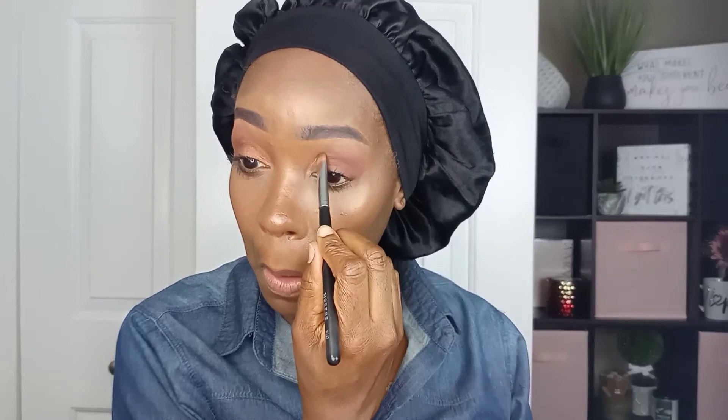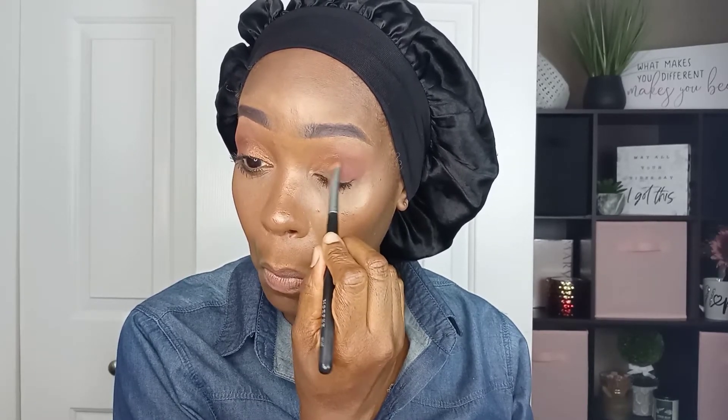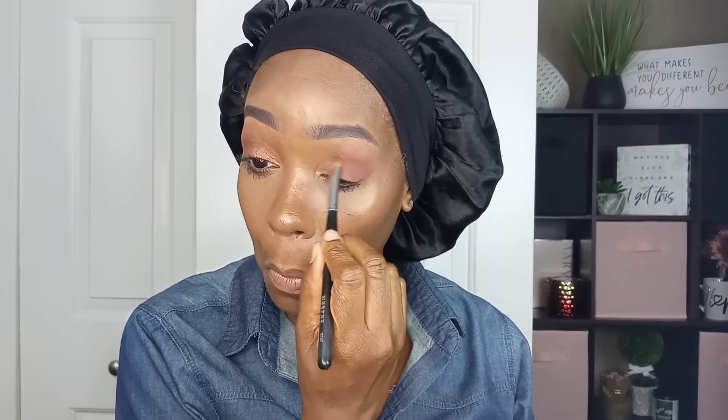I like to take my time with this part, making sure that I get a nice even rounded shape. So just take your time. I'm also trying to make sure this side is even with the other side. Sometimes I tend to take it a little higher or lower. In this case I did take it a little higher, but that's okay — it was a very slight error. I could have evened it out with a little foundation.